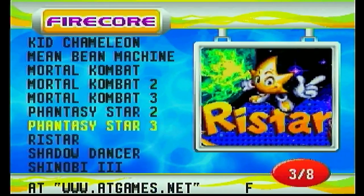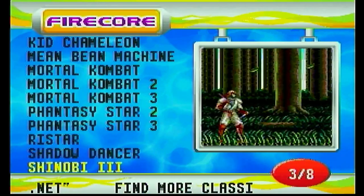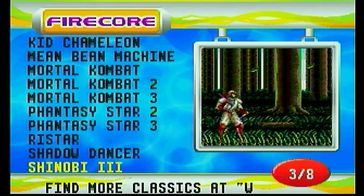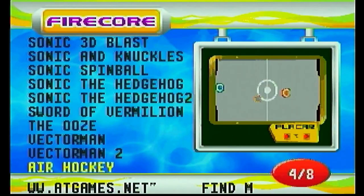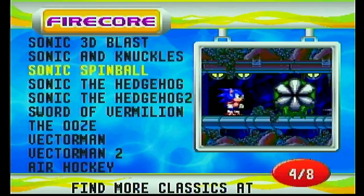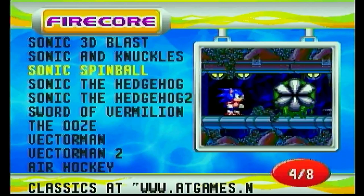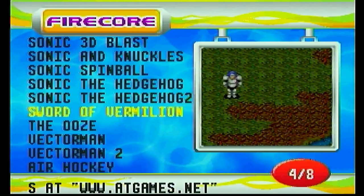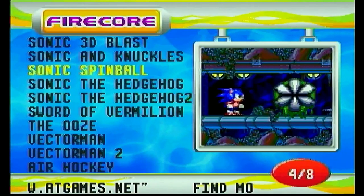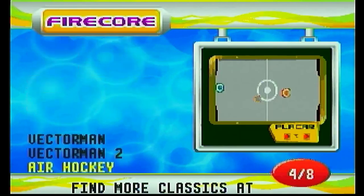Mortal Kombat 2 and 3 are pretty much impossible to play with this controller. Moving on, more standard games you'd see in a Sega Genesis collection — Shinobi 2 and Shinobi 3 are here. Then the Sonic games: Sonic 3D Blast, Sonic the Hedgehog, Sonic the Hedgehog 2, and Sonic Spinball, which is basically pinball. Some more Vector Man games — pretty standard stuff.